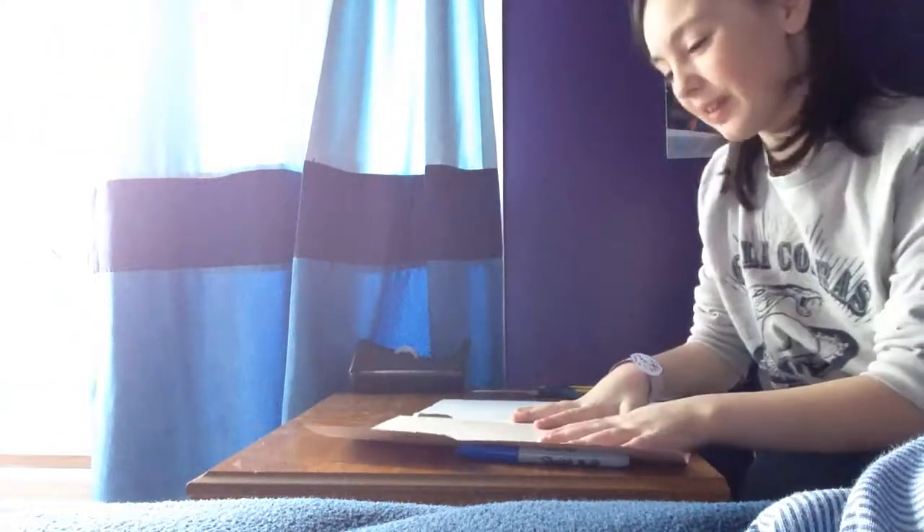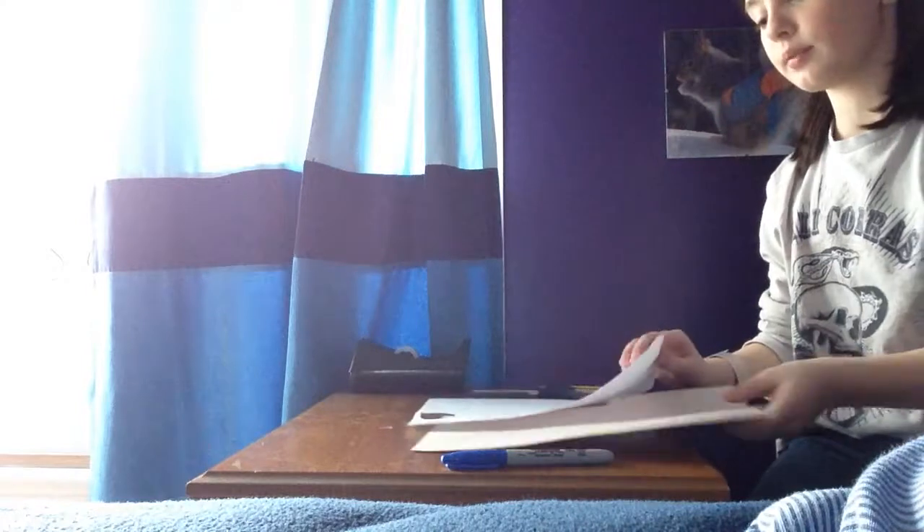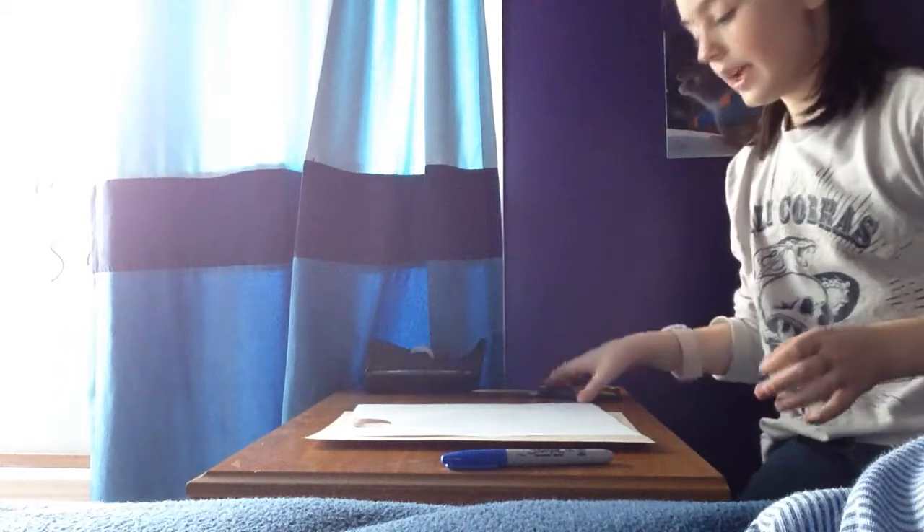What you'll need for this project is a Sharpie, or a marker, or a pencil. Some beige, or brown, or black colored construction paper. Some white paper, some tape, and scissors.